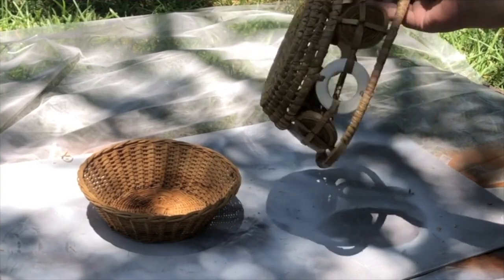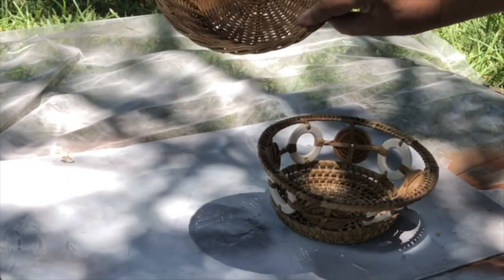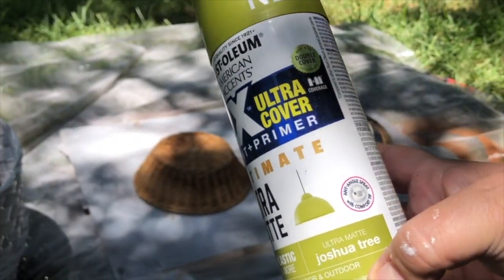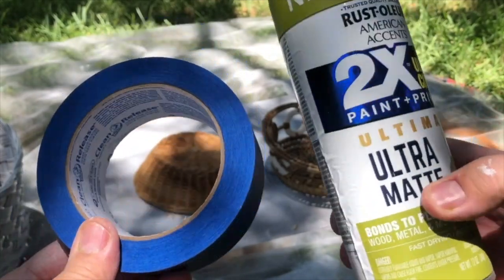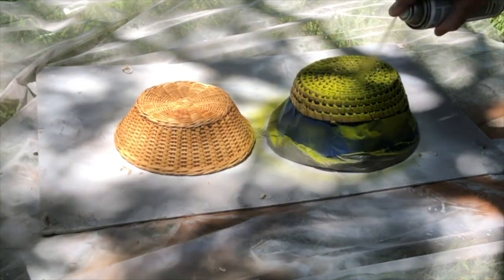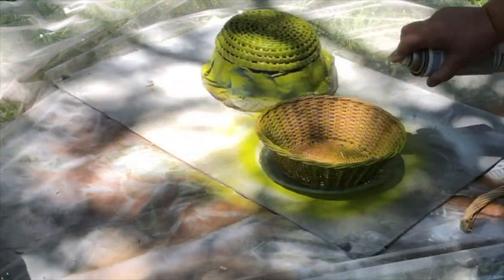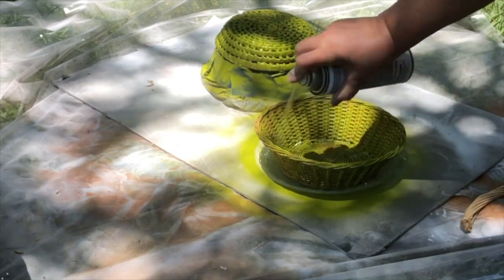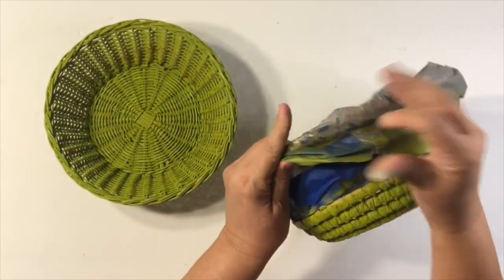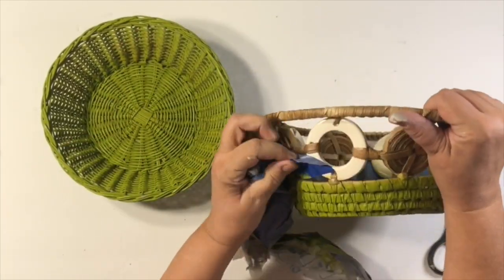Our next couple of baskets — this one I have no idea where I got it, but it had these little rings on it. Just a plain old basket that everybody has. I picked up Joshua Tree spray paint — it is my favorite color. If you've been watching my channel, you know I love green, and this is kind of a chartreuse. It is so pretty. You can use this in any season — fall, Halloween, Christmas. I even made a Christmas tree using this Joshua Tree color. For spring too, I just love it.